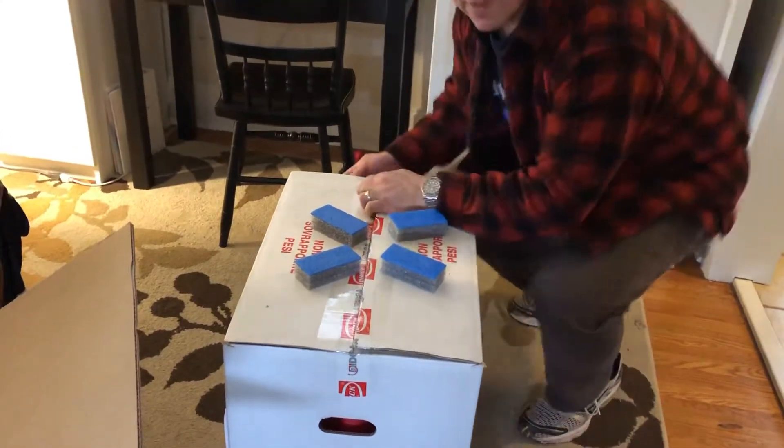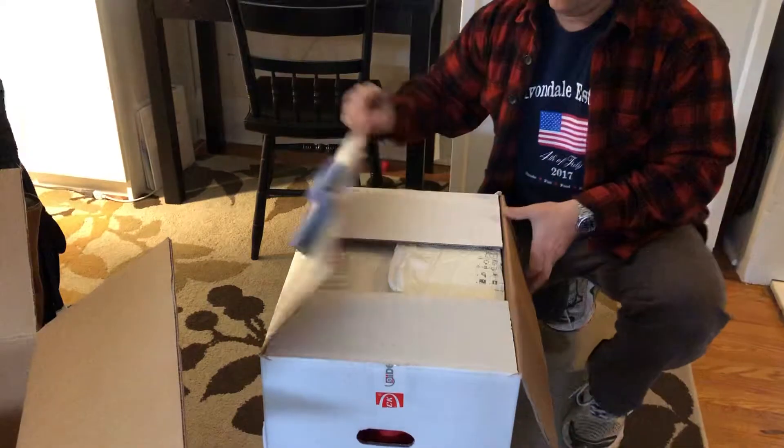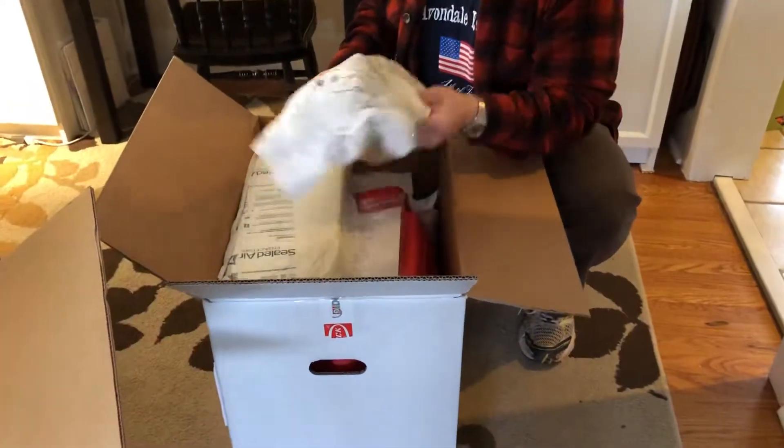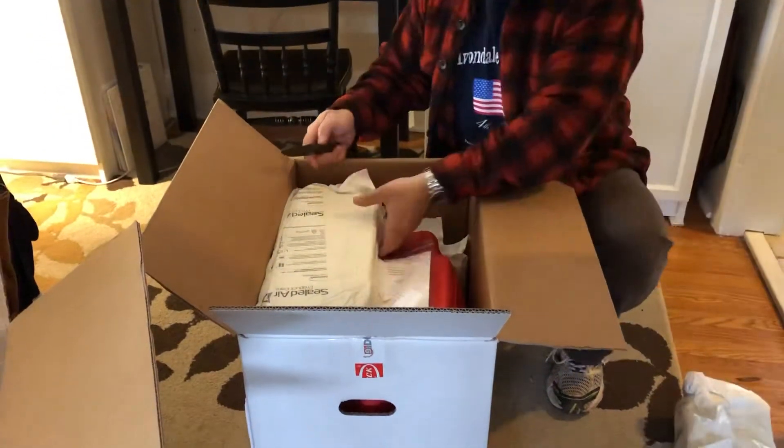I appreciate my son taking his time to hold the camera. And more packaging — a tremendous amount of padding here.